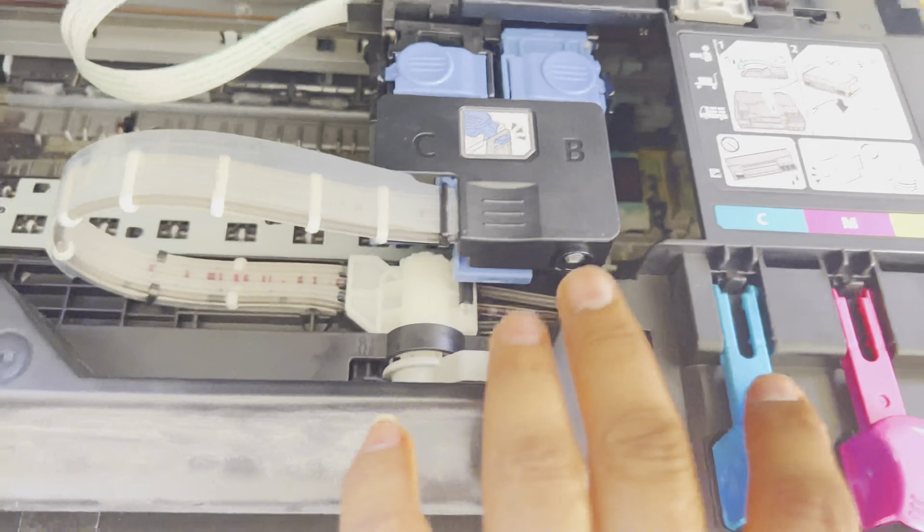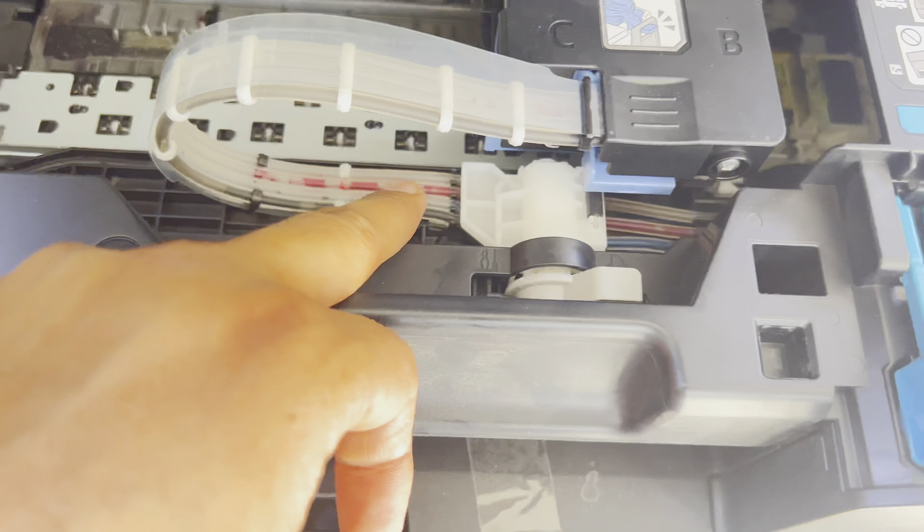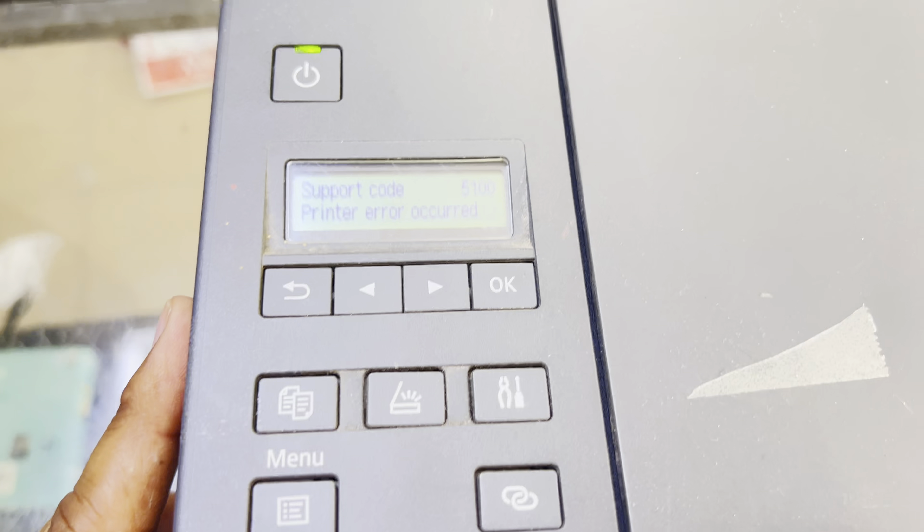Look — you can see whenever you move this part, it was blocking the pipes and making noise, and ink was coming into the pipes. This is the troubleshooting step. Now we will check if the 5100 error is gone. We will turn the printer off and then turn it back on.